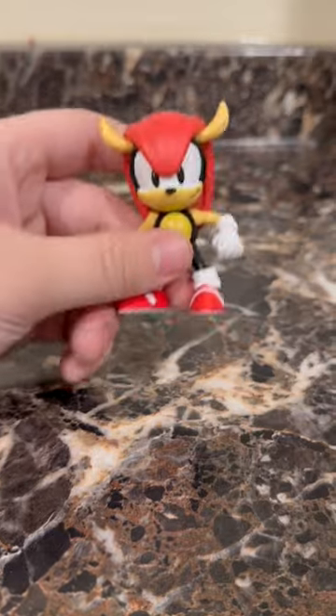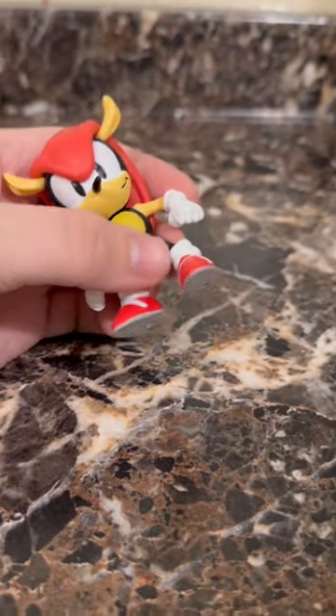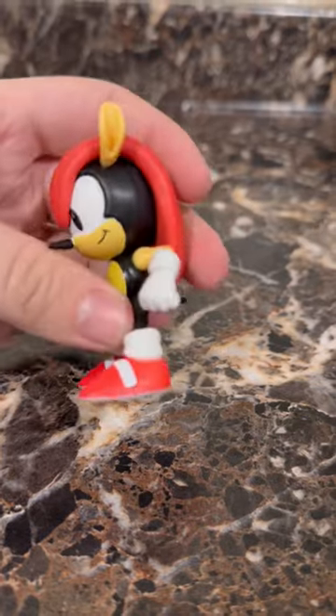Getting him out of the box here, you can see he looks very nice, has some nice paint, and overall is very nice. Nothing that I can see that's wrong with him.